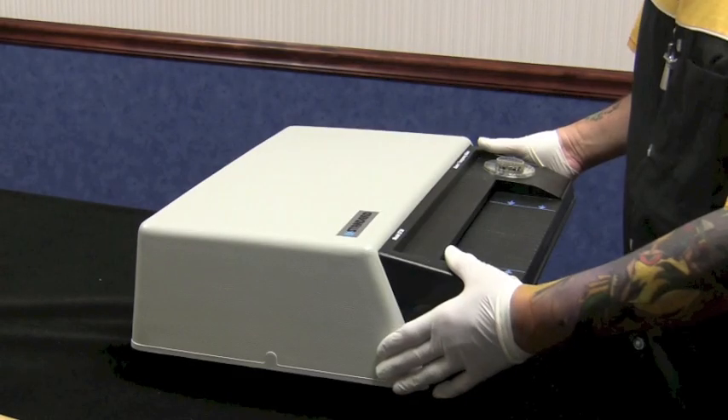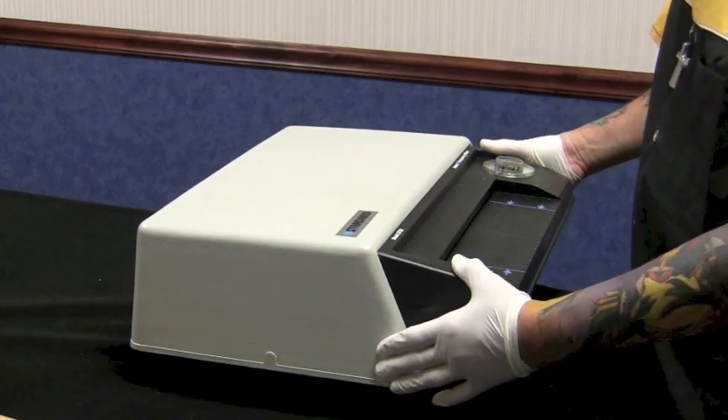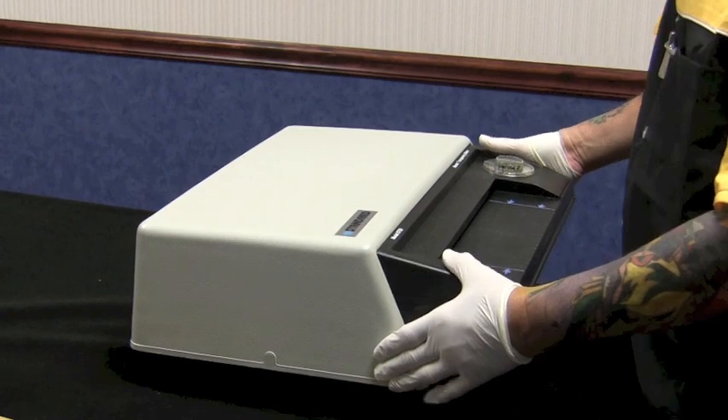This is a national tattoo demonstration video for changing a bulb on the older standard and 3M thermocopiers.